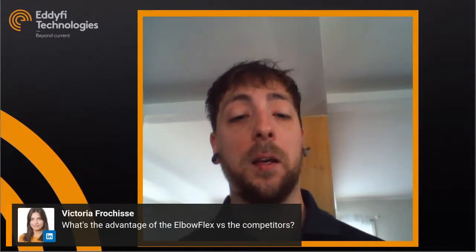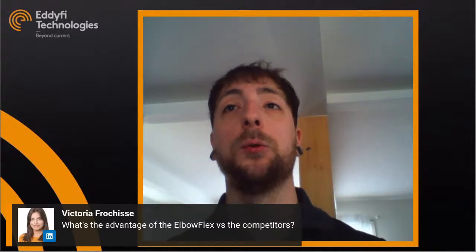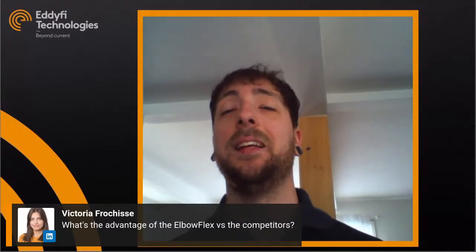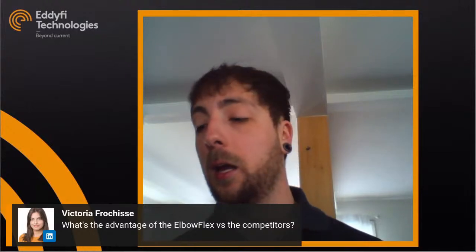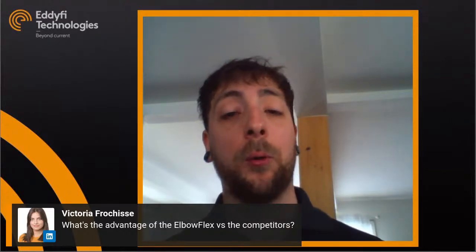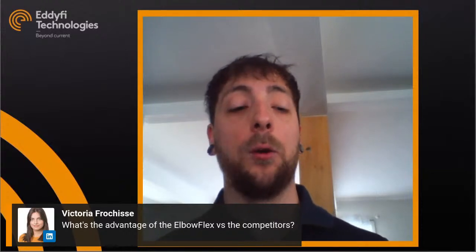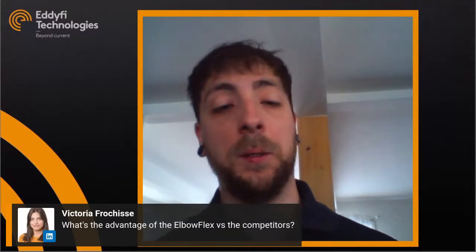That concludes the presentation. During Q&A: Victoria asked about advantages versus competitors — most competitors use water chamber or bubbler systems that use a lot of water, which is problematic in restricted environments. The Aqualink wedge requires much less water, and competitor bubblers need different shoes for different diameters requiring a trip back to the truck, whereas the Elbow Flex adapts via the wheel directly on the scanner.